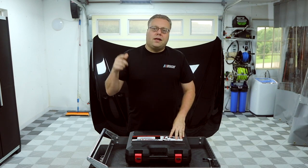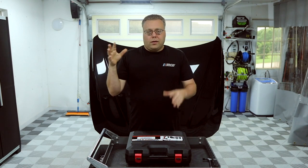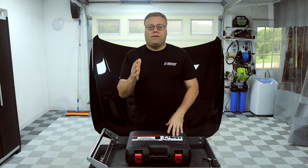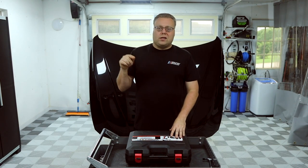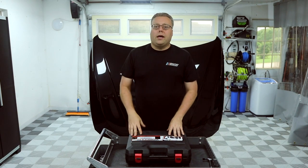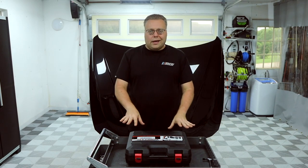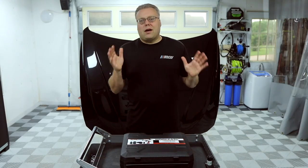Before we get further, check out the 10,000 subscriber giveaway on CarswithKeith.com — just go to the giveaway tab. There's a Gleam giveaway where you enter your name and email address to win a full pressure washer setup with a VE56, ending at the end of June. There'll be more giveaways throughout the year — foam cannons, spray guns, and more. There'll also be links below for anything in this video. Don't forget to like, comment, and subscribe.